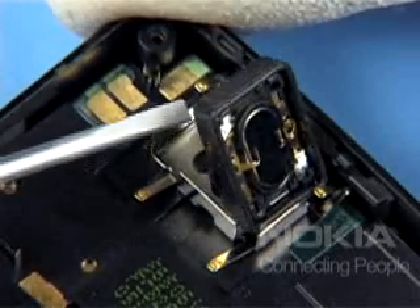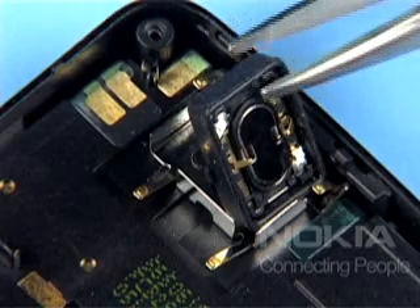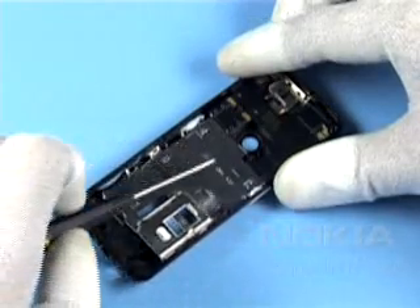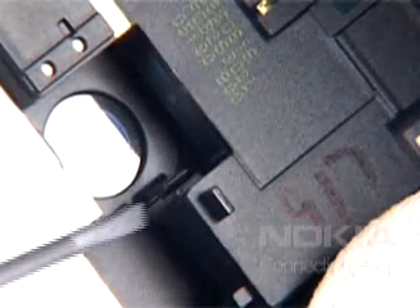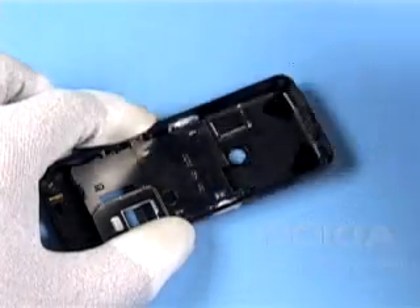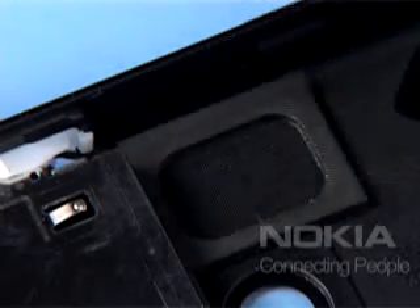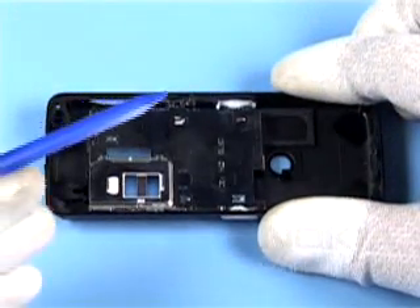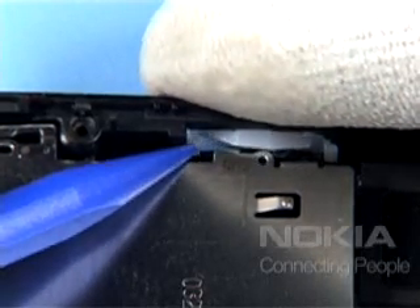Carefully lever out the earpiece assembly. Carefully unlock the clip securing the plastic chamber, then remove it. The IHF speaker is not glued and can be removed easily. Carefully release the clips of the LED on the side window.